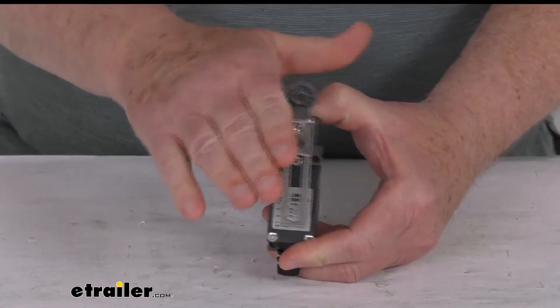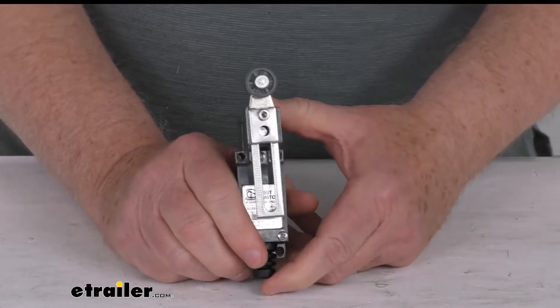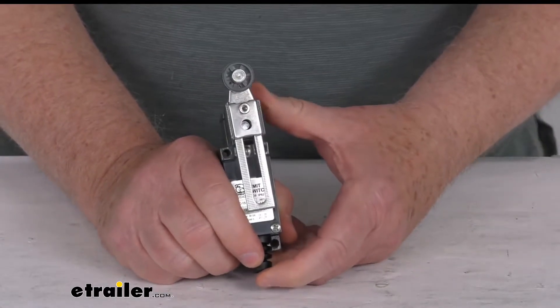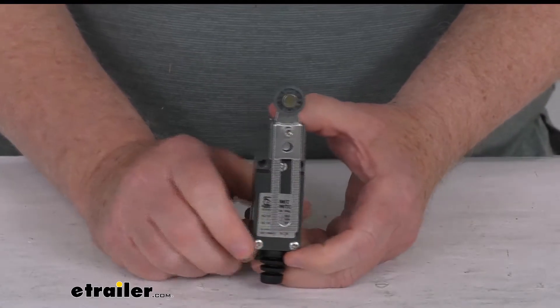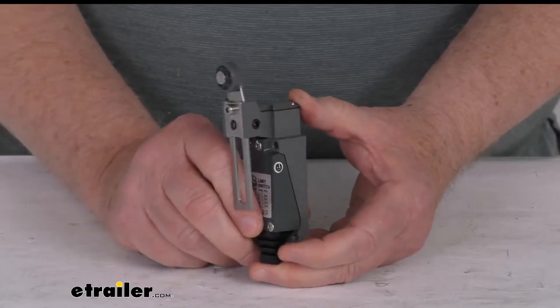It gives you a nice smooth and accurate on and off switch. This installs inline on your power in and up wire to switch the power off. It meets IP62 specifications for water and dust resistance.